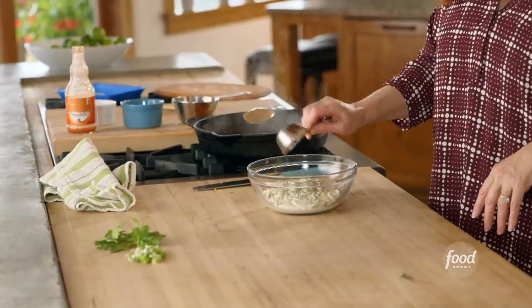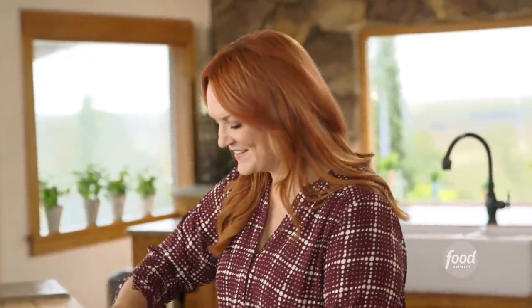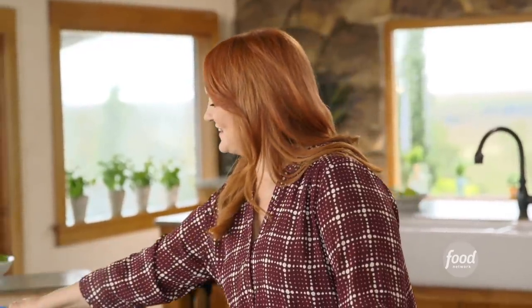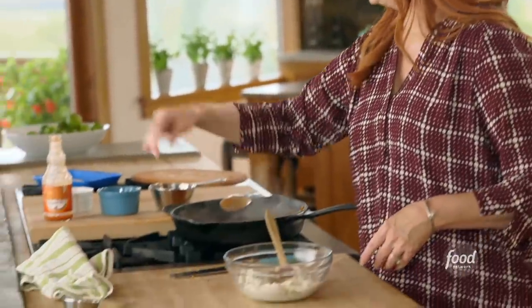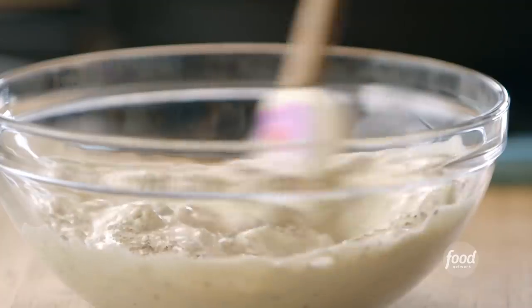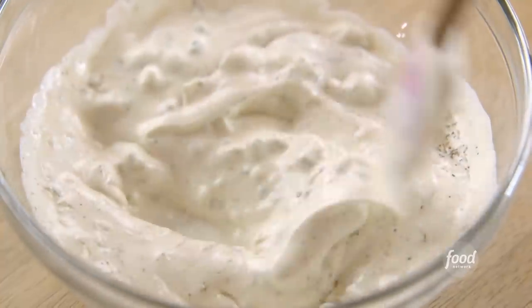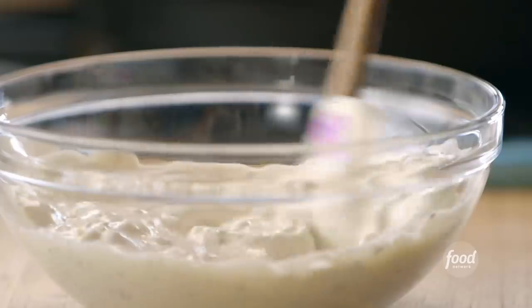I've just got some prepared ranch and I'm spiking it with just a little bit of blue cheese. I'll give it a stir and add a little pepper and a little bit of salt. Ranch is basically a way of life with my teenagers — they eat ranch with pizza, chicken nuggets, french fries. I like to spike it with just a little bit of blue cheese to keep it consistent with buffalo chicken. Okay, that's the dressing.